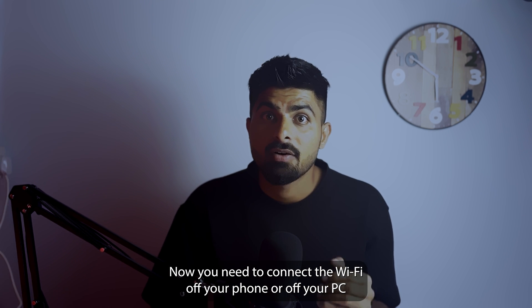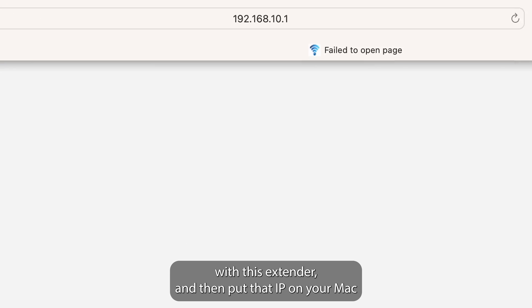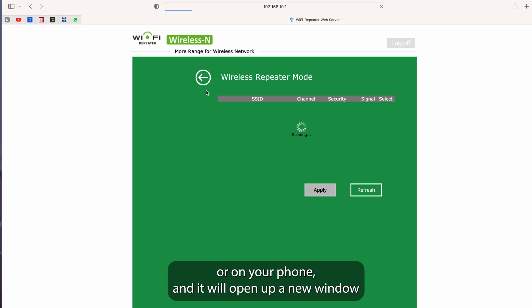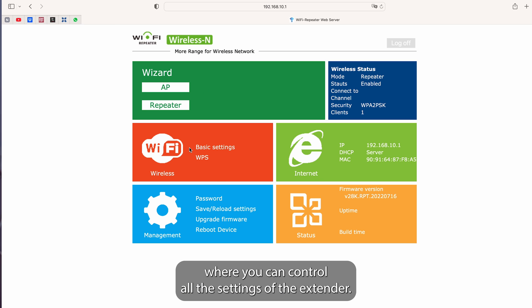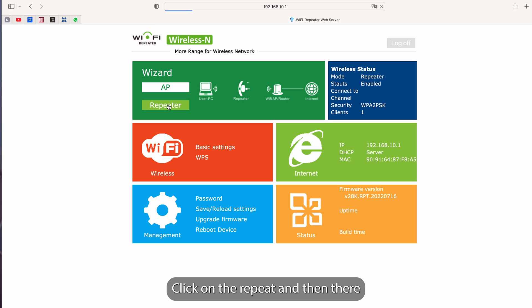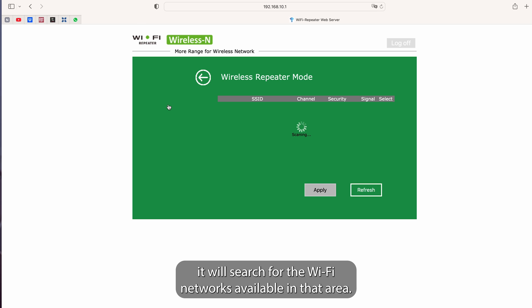Next, connect the Wi-Fi of your phone or PC to this extender, then put that IP on your Mac or phone and it will open up a new window where you can control all the settings of the extender. In there, there will be an option called repeat — click on repeat and it will search for the Wi-Fi networks available in that area.